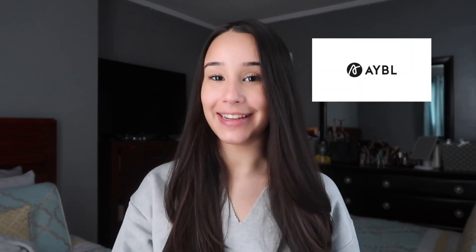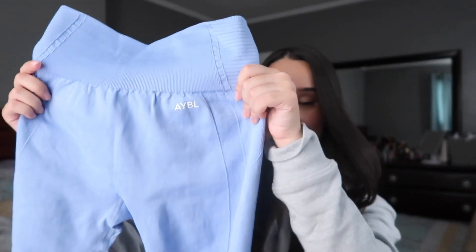Hey guys, welcome back to our channel. Today I came back with another AYBL leggings video. I got the Pulse legging and the Balance Seamless leggings version two — it's this beauty over here.